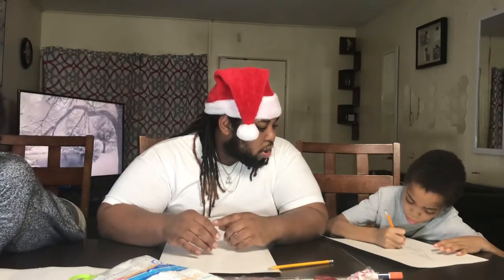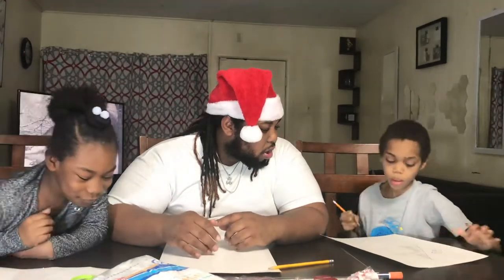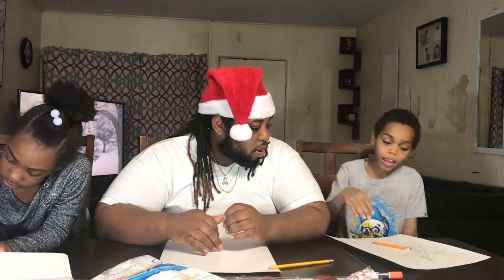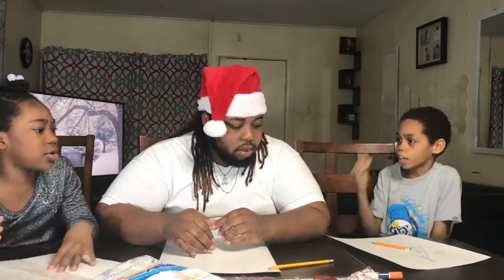Bye Bubby, nice to meet you. I'm going to always call you Bubby. That looks like a Christmas tree!